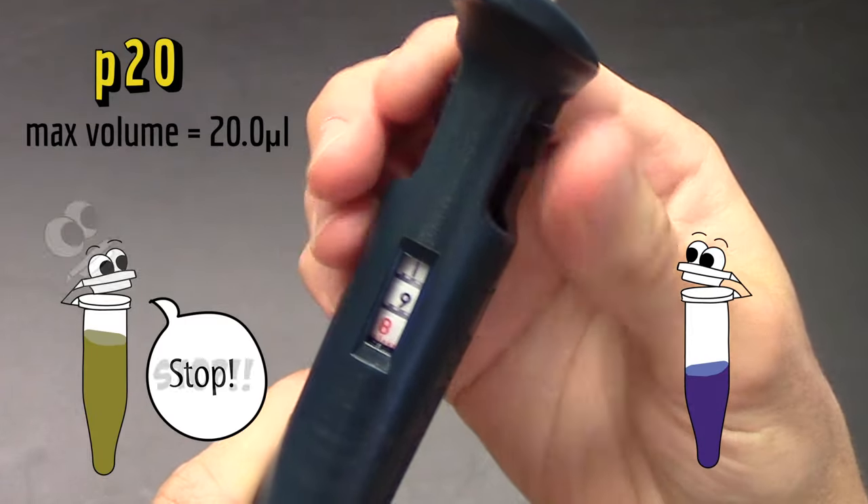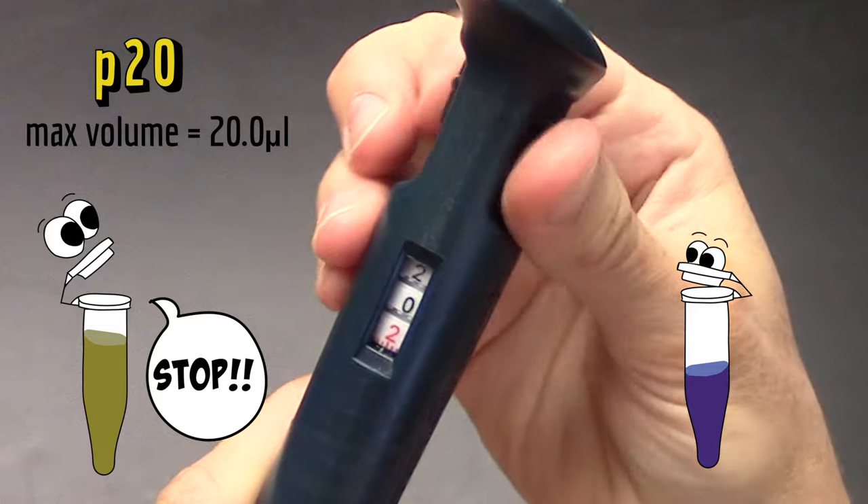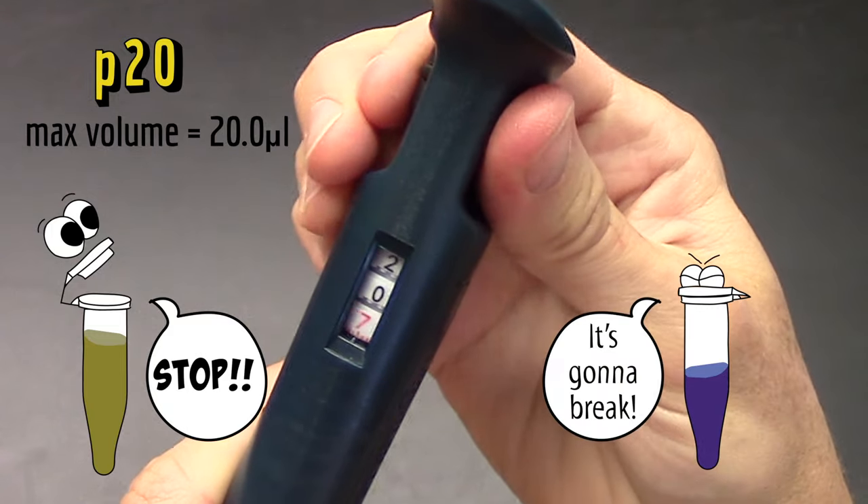Never set the volume above or below a micropipette's range. It will break it, and these things are expensive.